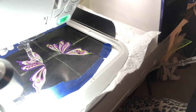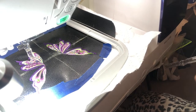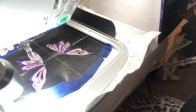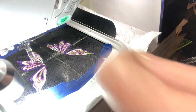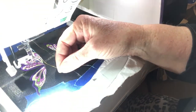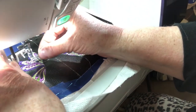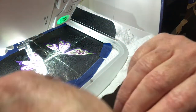It broke again. This is why a lot of people don't use metallic thread — because it breaks. But I will say it breaks less often with the metallic needle than when I've tried using just the regular embroidery needle.